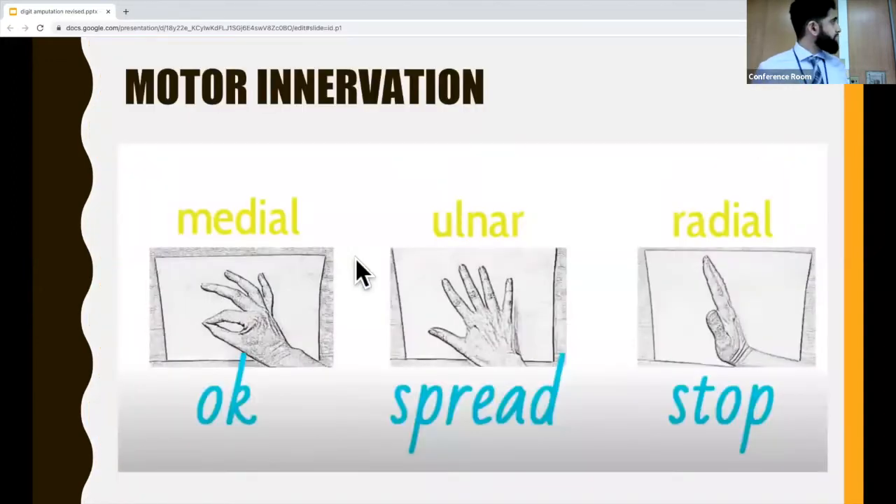For motor innervation, also median, ulnar, and radial nerve. This is important for us to know because it's pretty easy to test all three of these nerves with some basic tests in the ED.